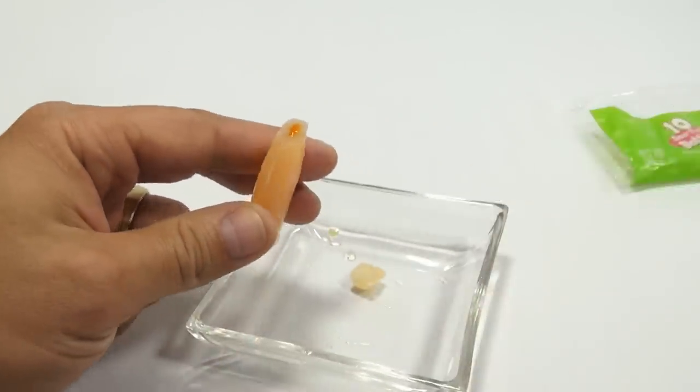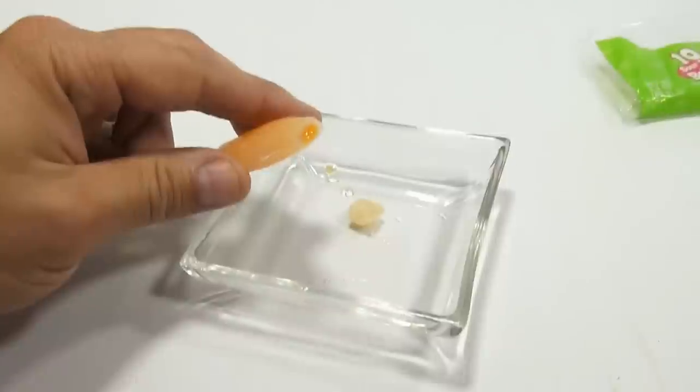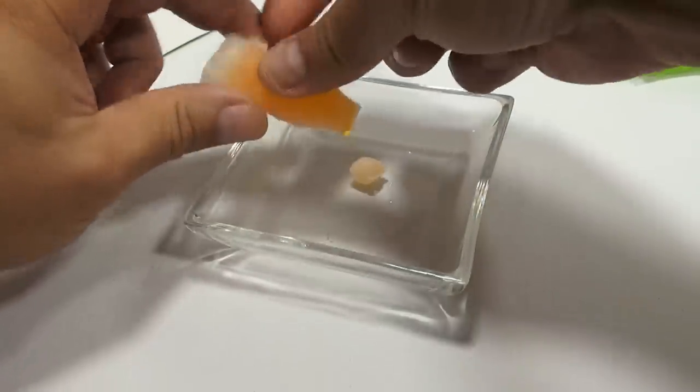That's your juice. So now I'm just going to waste this one, unfortunately, so you can see how much juice actually comes out of the bottle. So you'd squeeze this into your mouth.